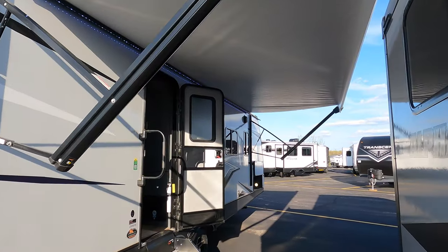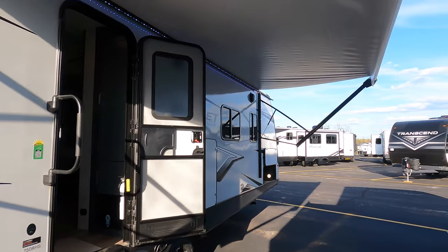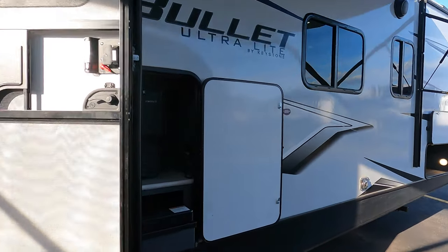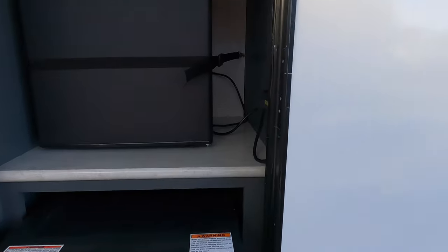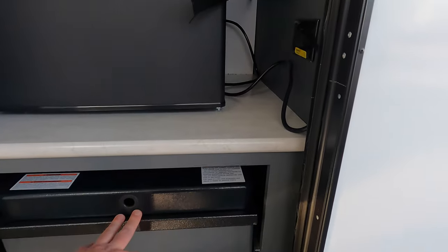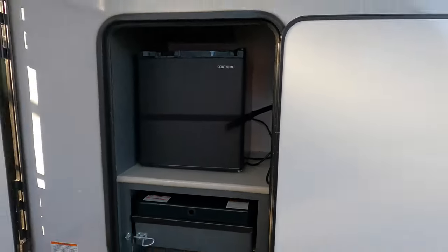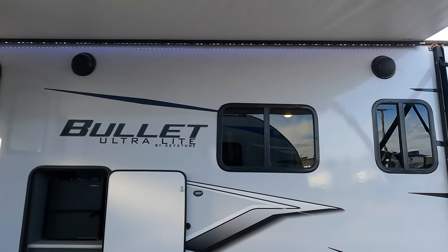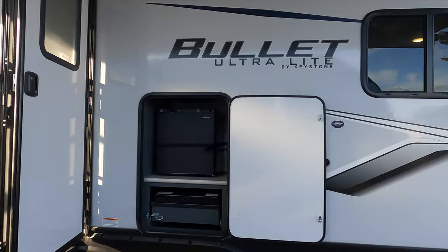Really big awning on this one. Some of the awnings on campers this size aren't quite this deep or this long. Here you've got your pull-out two-burner propane cook stove, so you can cook outside — have that bacon outside so you don't have to worry about stinking up the camper. Outdoor speakers to really get it rocking.